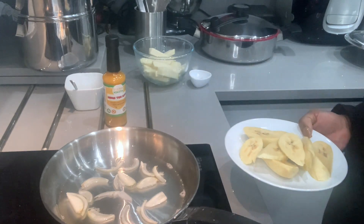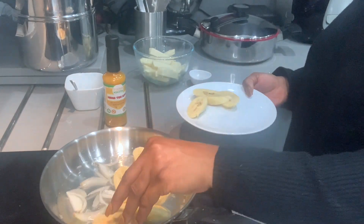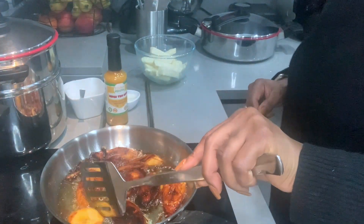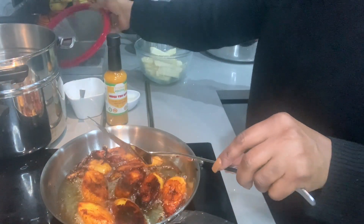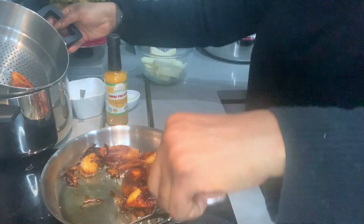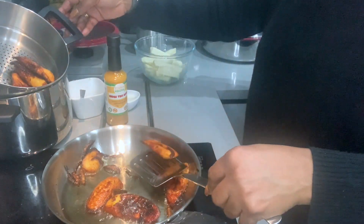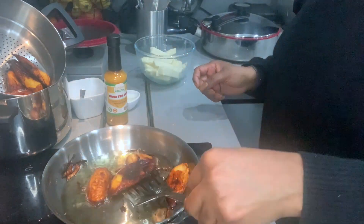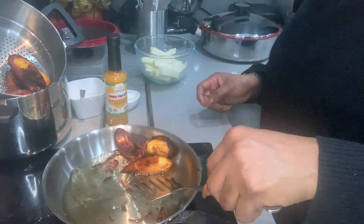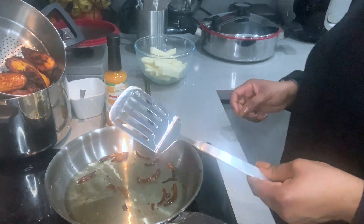I'm going to add the sliced plantain into the hot coconut oil. Now I've fried both sides and I'm transferring them into my pan.